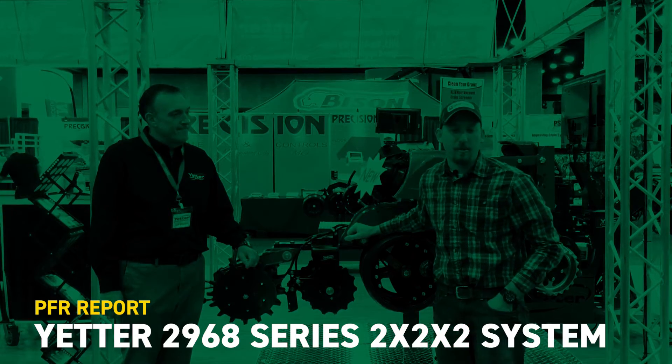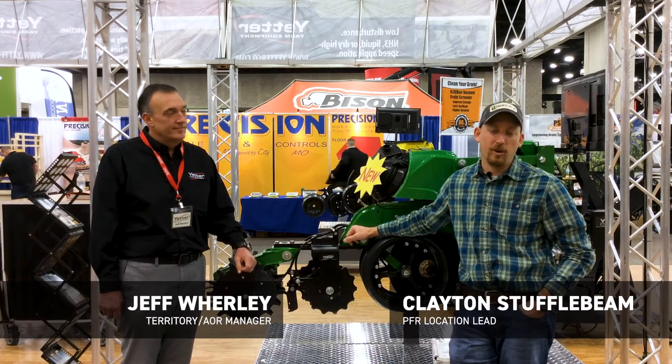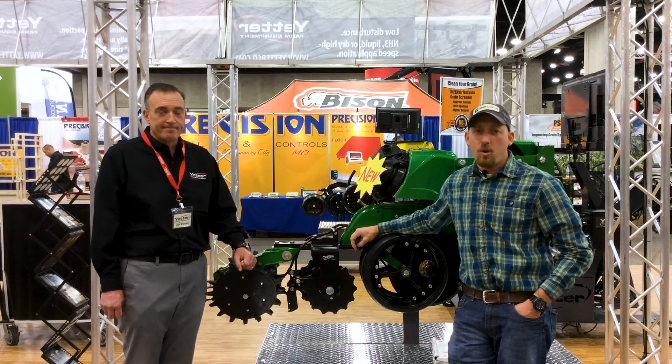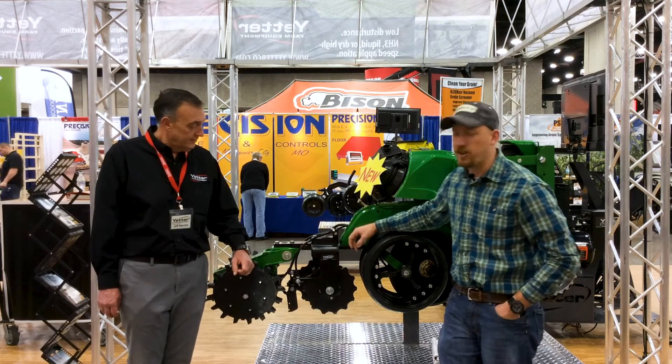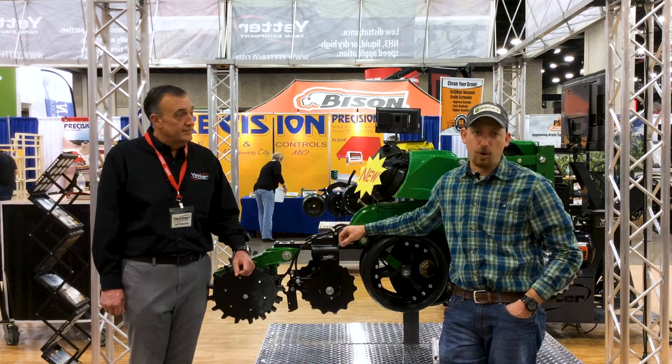Good morning. Clayton Stufflebeam here, with Beck's Hybrids. I'm at day two of the National Farm Machinery Show in Louisville, Kentucky. Today I'm with Jeff Worley with Yetter Manufacturing out of Colchester, Illinois. We're going to speak a little bit about starter fertilizer coulters, specifically Yetter's dual 2968 series 2x2x2 coulters.